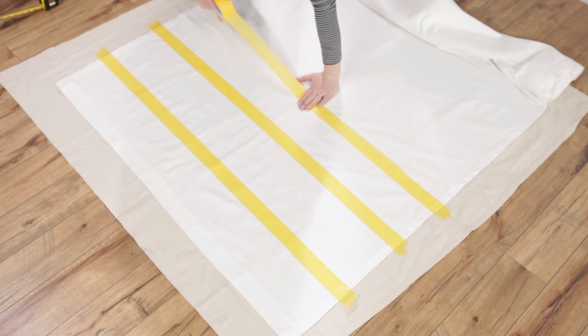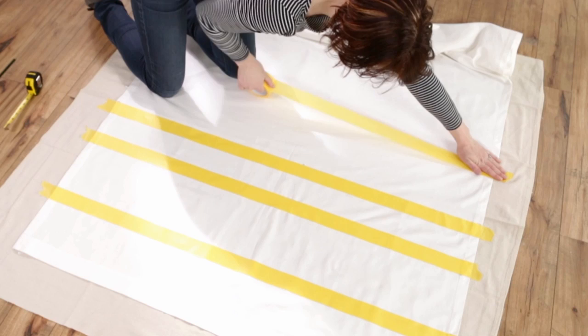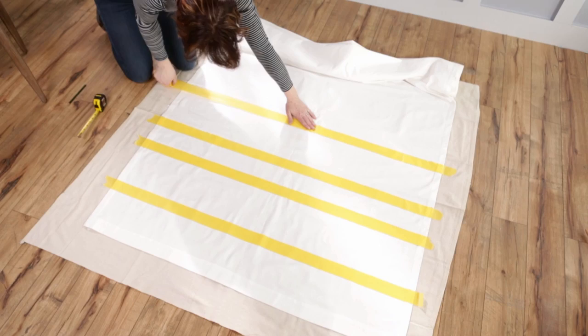Measure out stripe widths — ours are 7 inches wide. Apply strips of painter's tape across the width of the panel. Smooth out the fabric as you tape so the fabric doesn't pucker. Your stripes will look uneven because the tape will be inside the stripes you don't want painted, and on the outside edge of the stripes you do want painted.